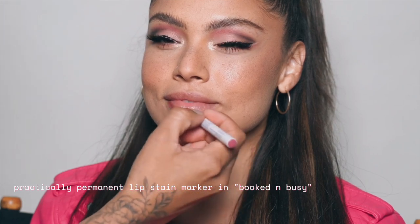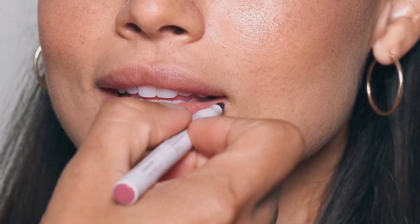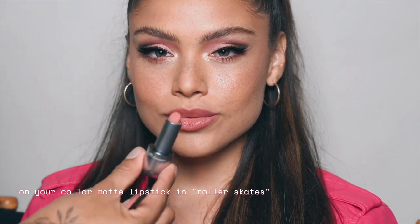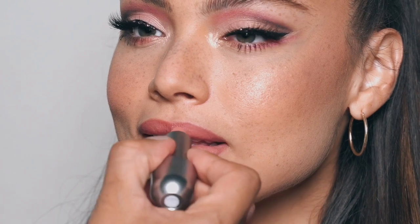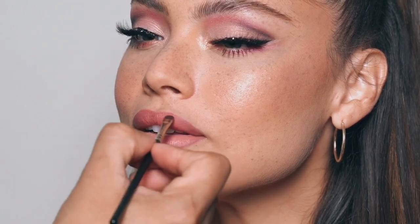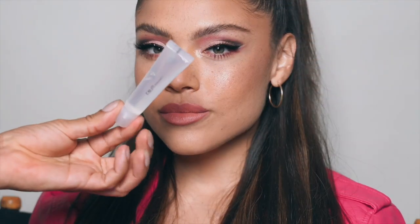I'm going to start with the Practically Permanent lip marker in Booked and Busy — I like this because it adds another wash of color on your lips. Now I'm going to use the lip liner in EQ: it is soft, creamy, goes on like butter, and these stay on all day. Now let's do the On Your Collar lipstick in Roller Skates — this just slides on, it's so pretty. Describe the perfect pink lipstick? Roller Skates. Last but not least, our Utmost Importance lip gloss — look how much bigger it is, and it's not sticky. The prettiest pink lip.